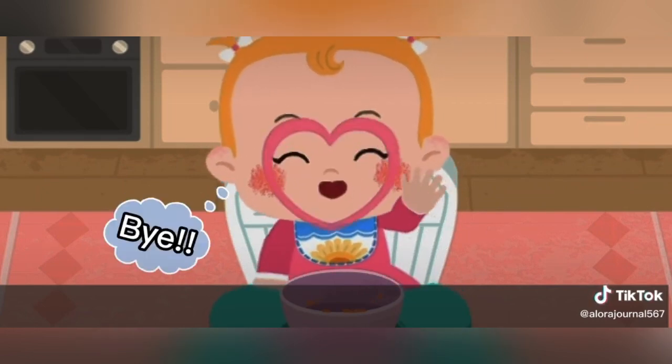Bye. Bye. And I'll see you in the next video.